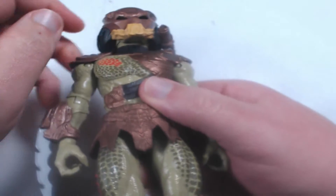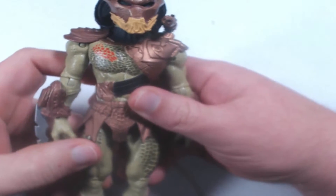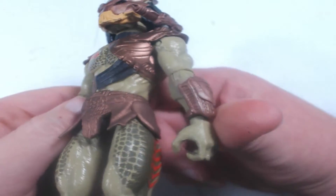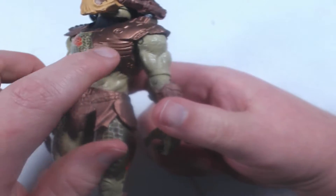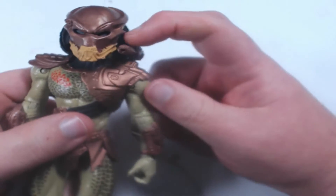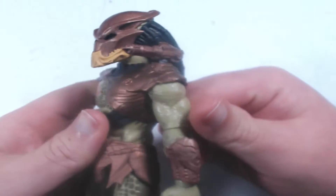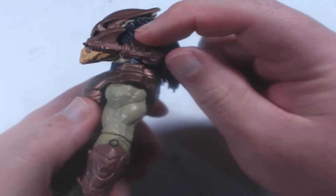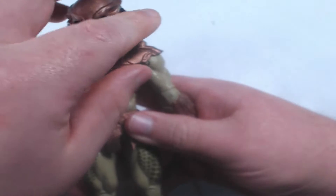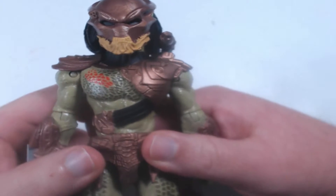Just underneath the neck there, he's got a little black collar — I'm not sure what that's for; some of you Predator guys might know. He's got this really cool copper-colored armor with lots of nice detail, like plates and connection points and goodness knows what else. He comes with the plasma caster on the shoulder — a stereotypical Predator shoulder-mounted weapon with lots of neat detail. It's on a ball joint so you can move it side to side, though it's a little limited by his dreadlocks, which is to be expected with long hair.